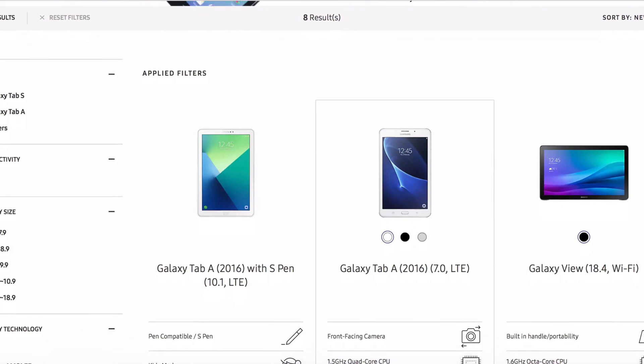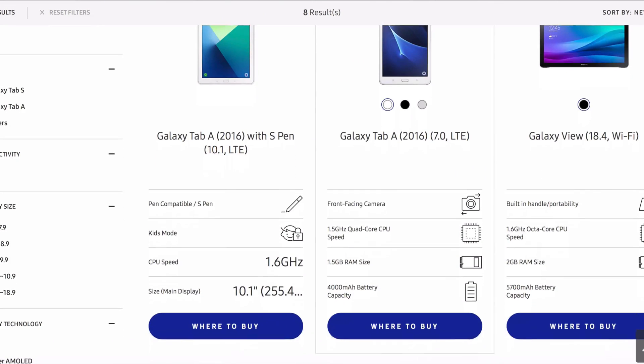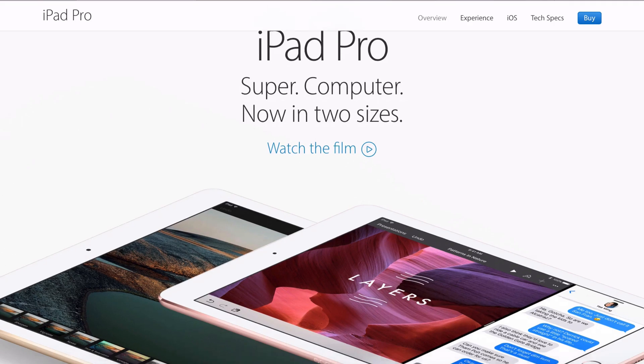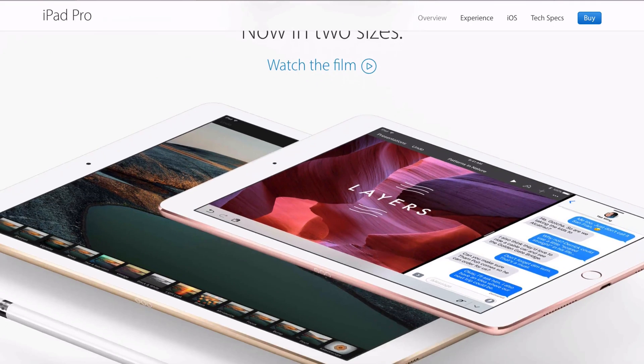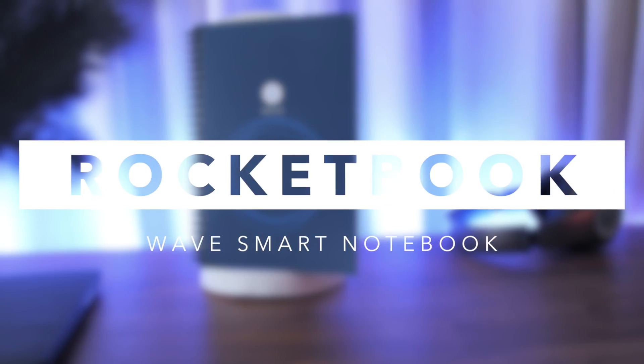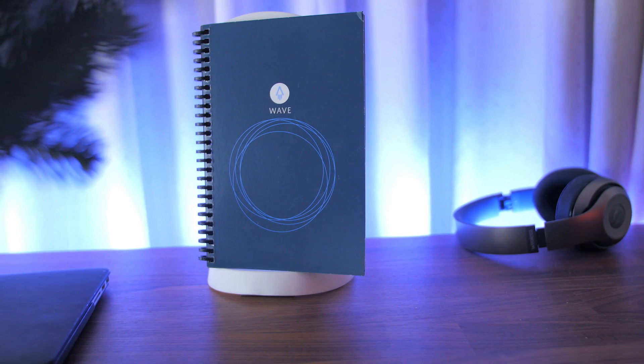Hey guys, Adam Lobo here and you're watching Adam Lobo TV. Now no matter how many types of tablets are available right now in the market today, there is nothing compared to having a notebook or a notepad to quickly write down your notes or even sketch on. As a person who loves smart gadgets, I'm still doing the old school method by having a notebook right beside me at all times. So once I found out about the Rocketbook Wave smart notebook and its very interesting smart features, I was really intrigued — so here's my review.